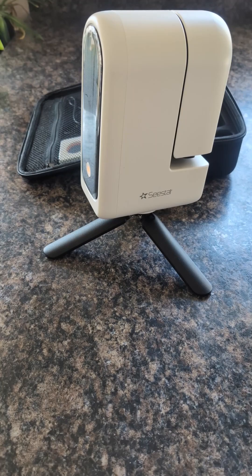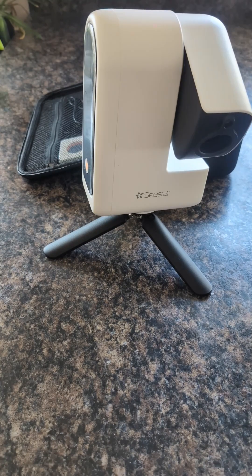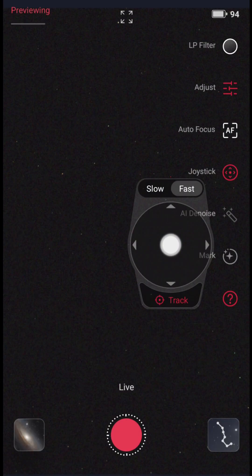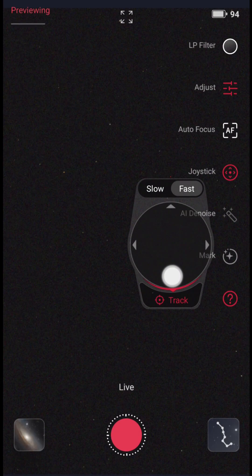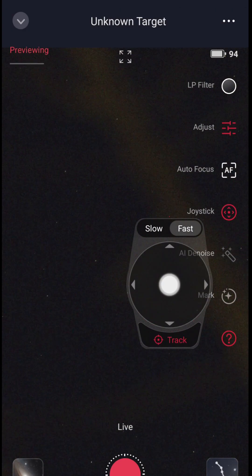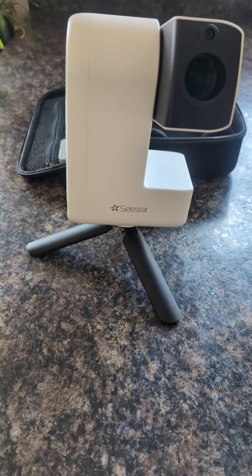The arm will open. Then you control the arm with the app. There is a joystick option that allows you to move the arm up and down.